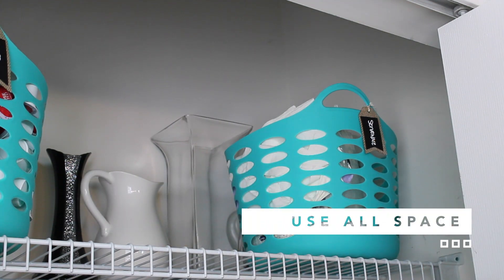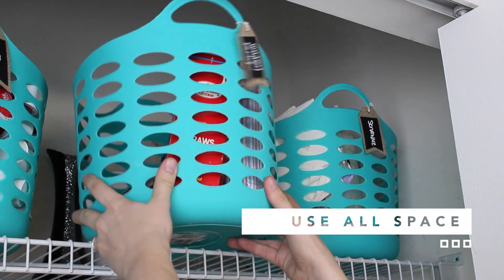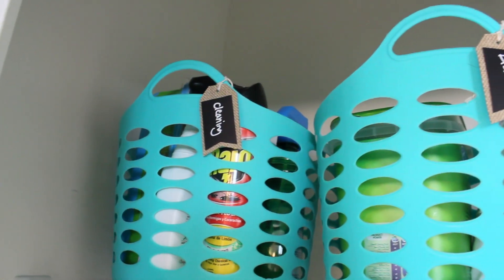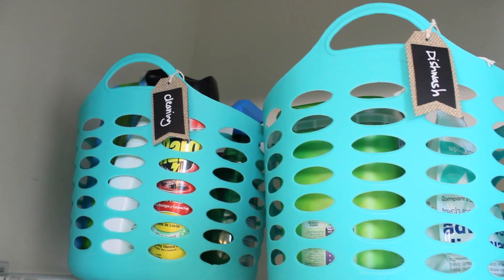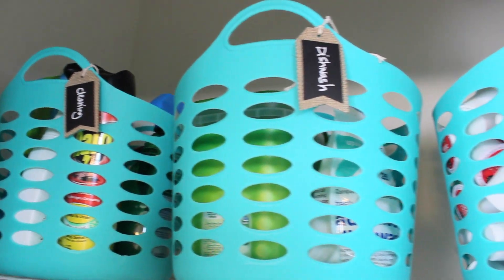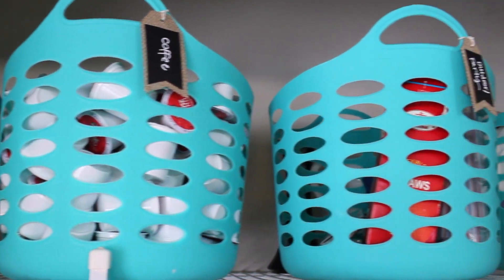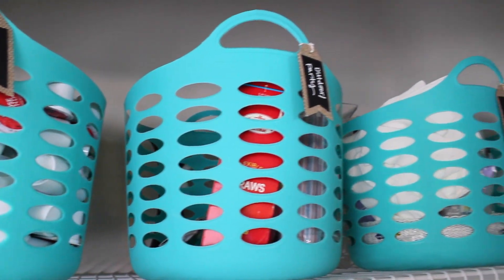Definitely use the space behind the bins for vases or those extra items, and if you keep lighter items in front, they're really easy to access. Up on top, she keeps all of her cleaning supplies and things she really needs to keep out of reach of the children. I would definitely recommend having a party supply bin or those extra things that are nice and light at the top of the pantry.